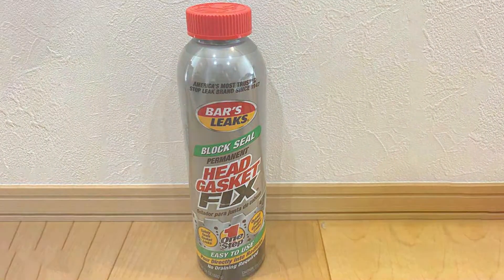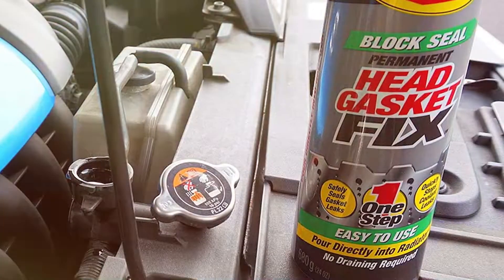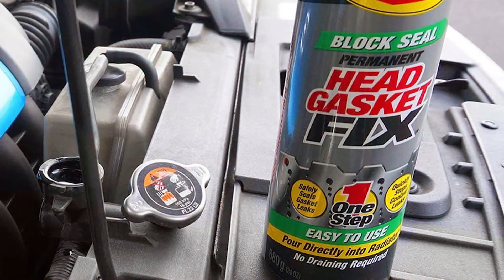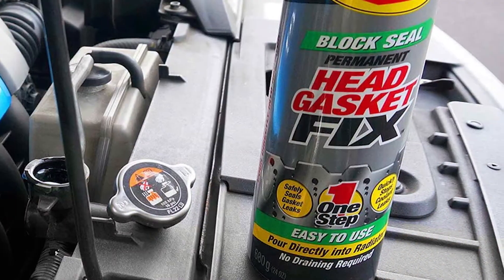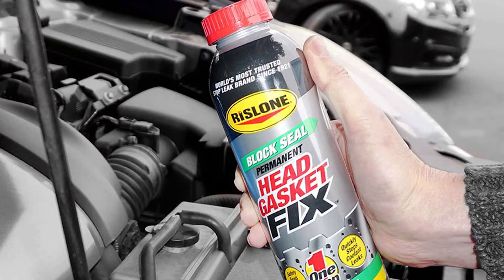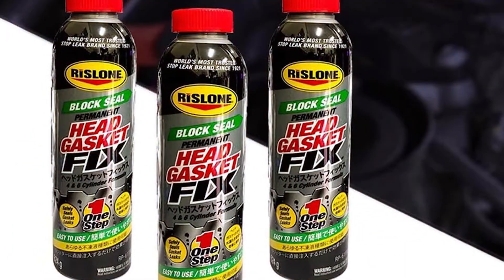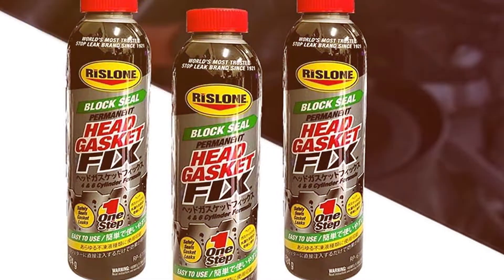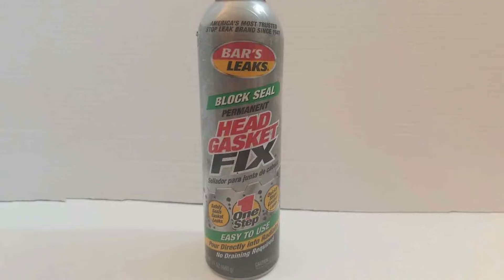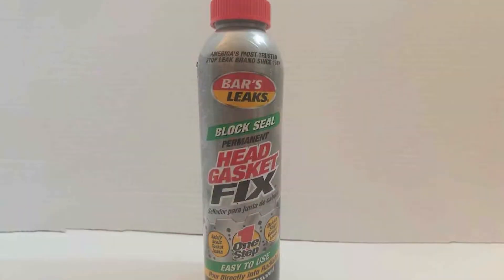One of the standout features of Bars Leaks Block Seal is its ease of use. No need for complicated tools or professional assistance. Simply follow the instructions and within a short time you'll have a sealed head gasket and a reliable engine once again. This product is a real game-changer when it comes to saving both time and money. Bars Leaks has a long-standing reputation for producing high-quality automotive solutions, and Block Seal is no exception. Say goodbye to coolant leaks, overheating, and expensive repair bills with this reliable, cost-effective solution.